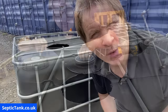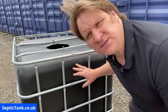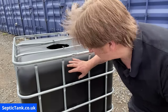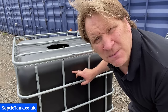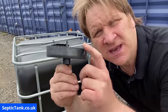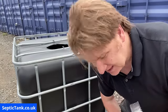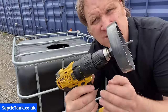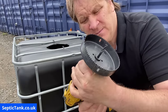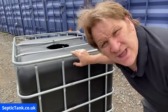Now in stage two, I'm going to show you how to put the two holes — the inlet and the outlet — in the tank. We're going to start with the outlet on this side. We need a 110 mil or four-inch hole, so here is a cutter with teeth — you can get these from B&Q or elsewhere — and they fit straight into the drill bit. Tighten the socket so it's nice and tight and it's ready to go.